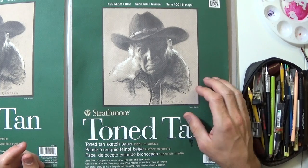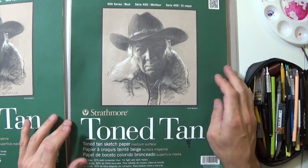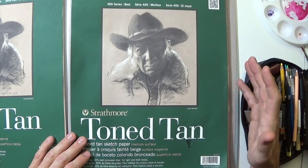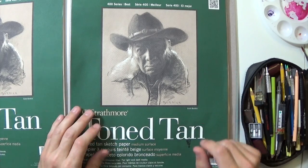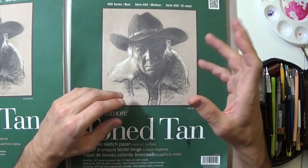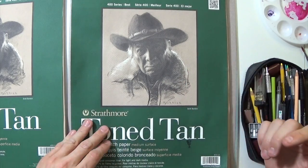Hey everybody, it's time for another sketchbook update. I've been drawing a lot more and feeling a lot more inspired, so this sketchbook and this update will have a much more positive tone than my previous ones.